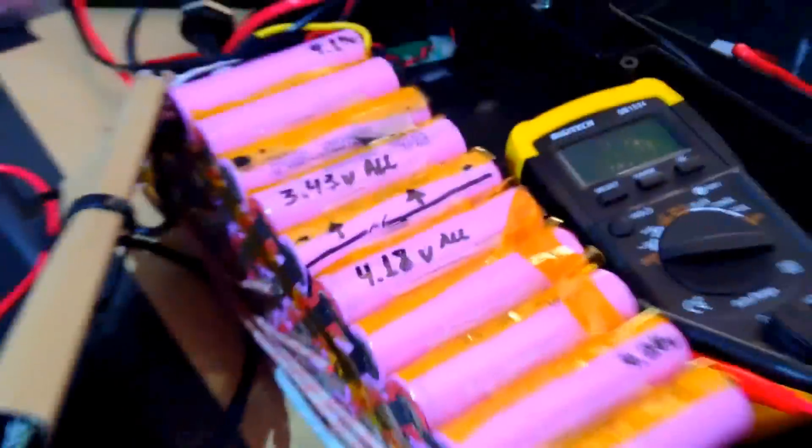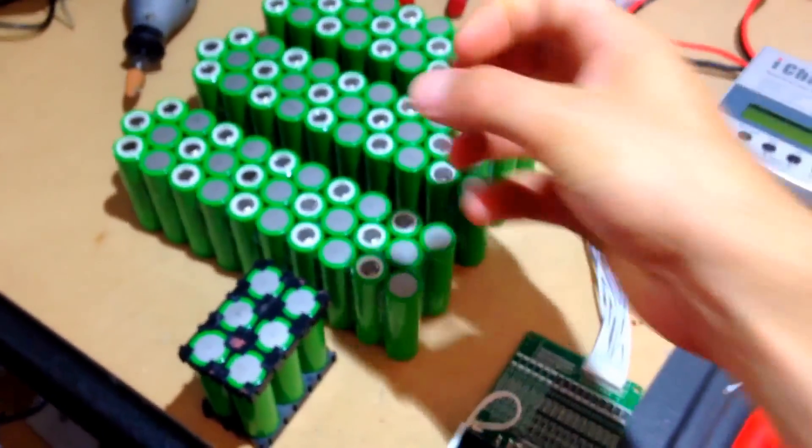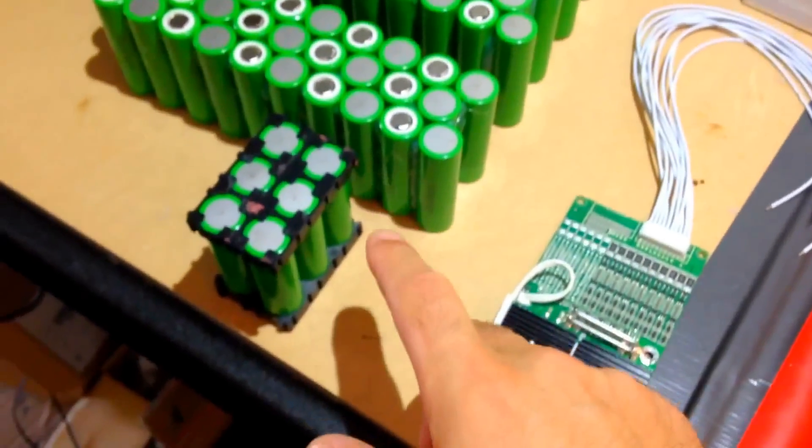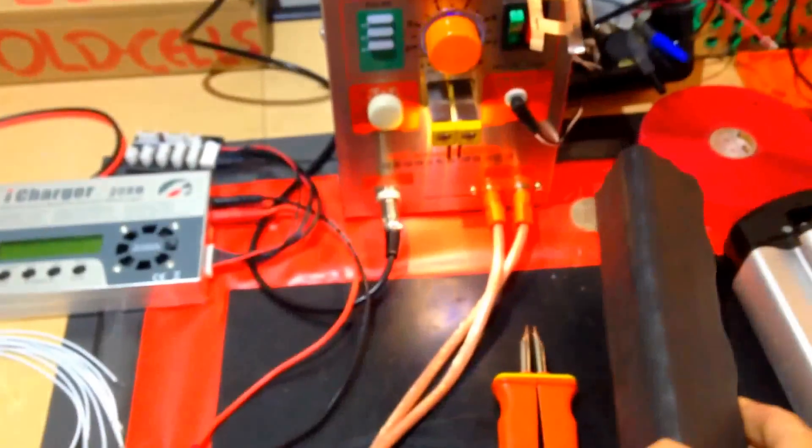Yeah, so this is my working range. I do some spot welding here all day, connecting BMS wiring, gluing some cells for clients that want something really compact — no cell holders. They want funny shapes, like these guys here — a triangle battery like that.